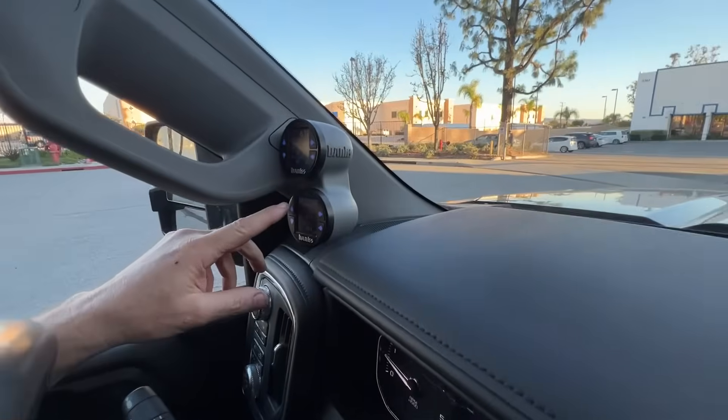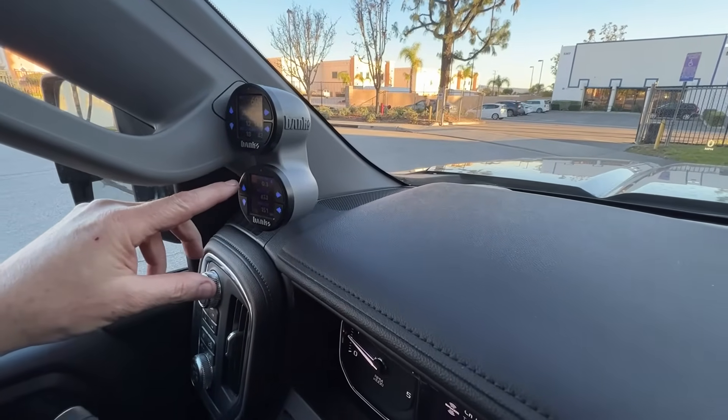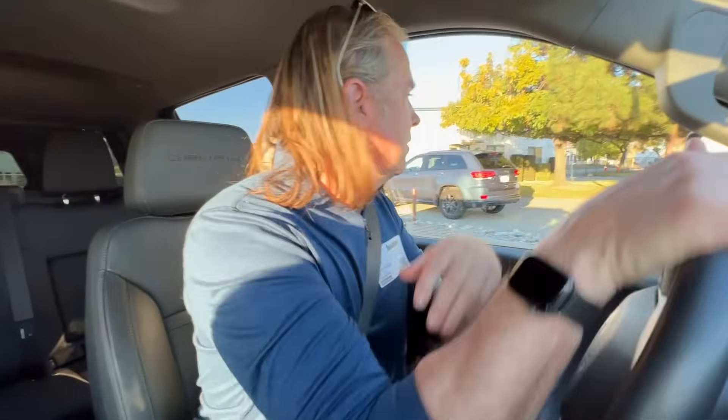So let's bump up and go into sport. Let's go like halfway through sport there. Yeah, it's definitely different. The combination of having the pedal response and the amount of power delivery is impressive.